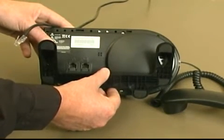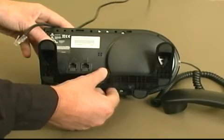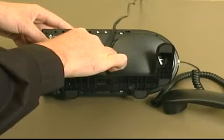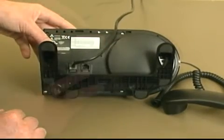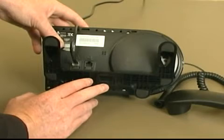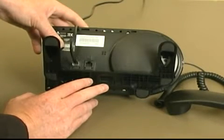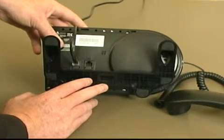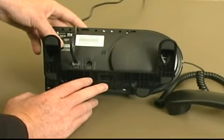Now that your phone base is attached, the jack for the network cable is located on the left side of the base of the phone. To the right of your primary jack is a secondary network jack, which allows you to daisy chain Ethernet connectivity to your PC from your phone. Please reference our computer-based training courses if you need more information on how to plug in your phone's power adapter and network cable.